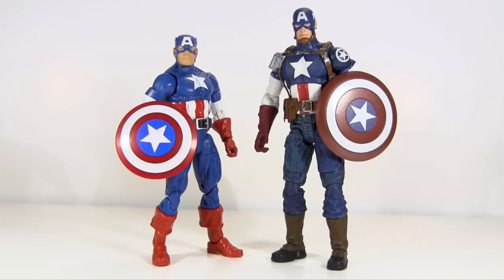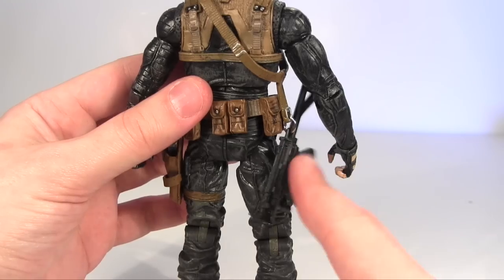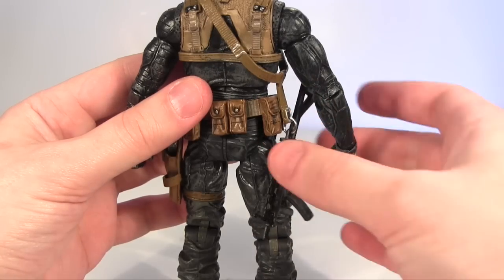My knowledge - or lack thereof - of guns has come under criticism by one of you of late. What can I say? I live in a country where guns are illegal. All I need to know is if you shoot somebody with one you'll really hurt or potentially kill them. I'm a lover, not a fighter. But by all means feel free to help me out in the comments below, because Winter Soldier here comes with guns aplenty.